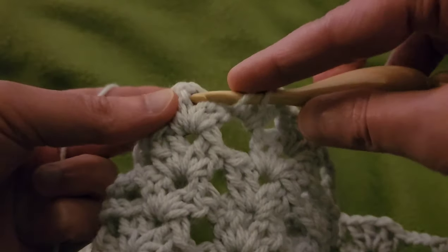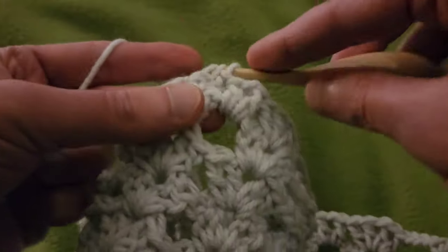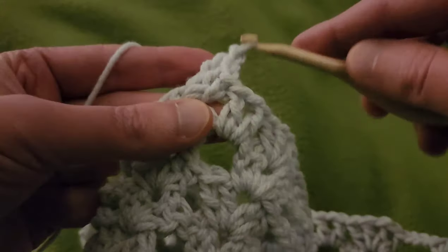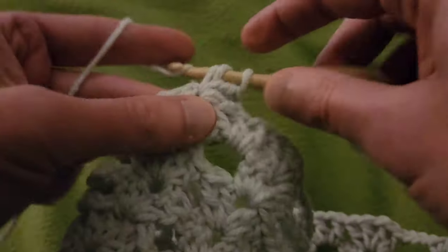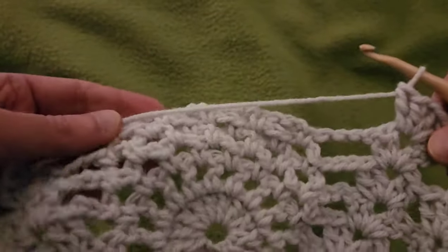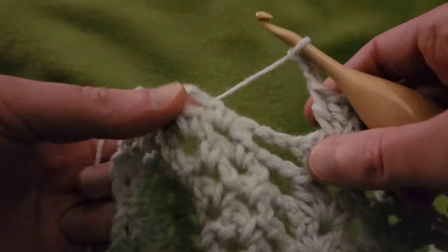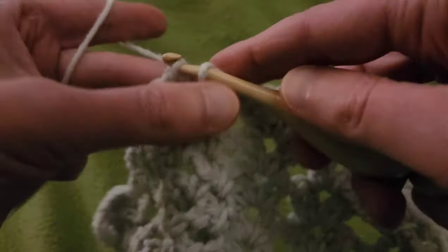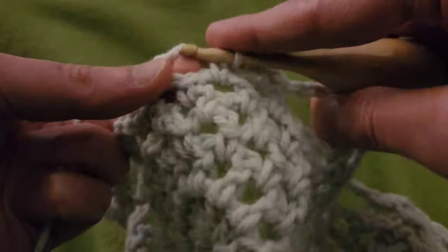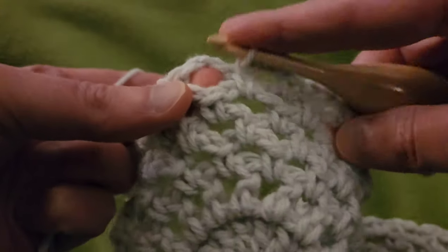Into the double V, another double V: two doubles, chain one, two doubles. Working to the next pineapple: chain three, and into that chain three space, single crochet. Chain three, chain three, single in the next space, chain three, single in the next space.